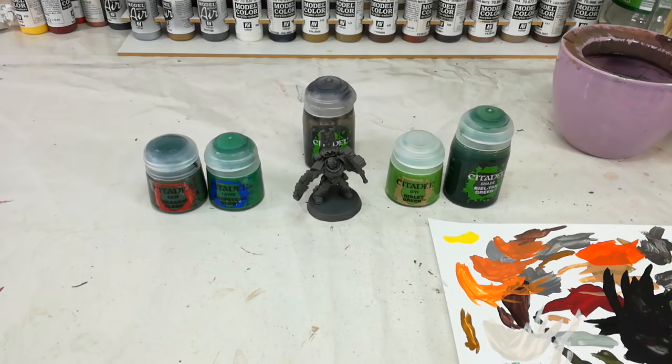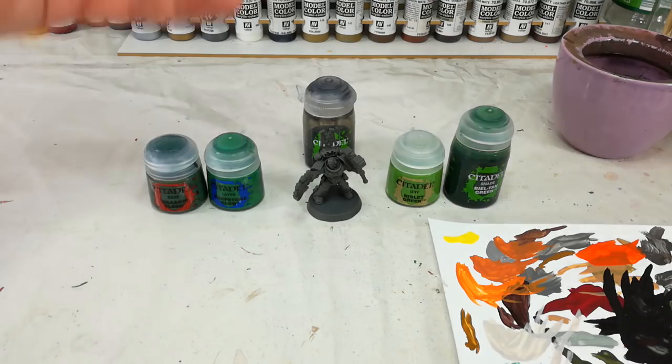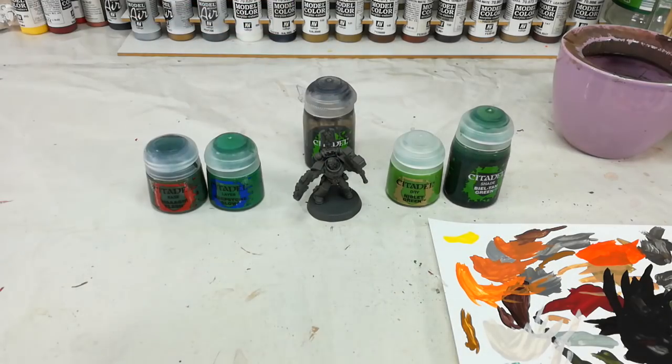Unfortunately, Citadel doesn't do a green spray in the sort of range that we want for our Salamanders. You've got either Death Guard Green or Caliban Green, and they are at the opposite ends of what we really need. If you happen to be able to get your hands on Army Painter stuff, pick up a can of Green Skin — it can be a bit of a pain because it's classified as a dangerous material for shipping, so you tend to pay for a courier for that one.